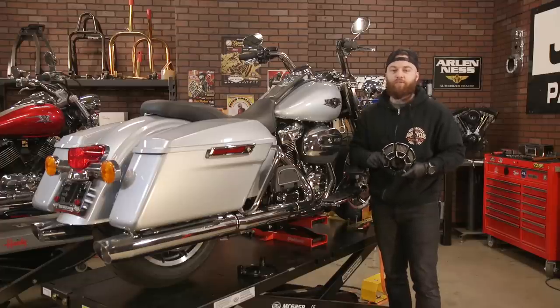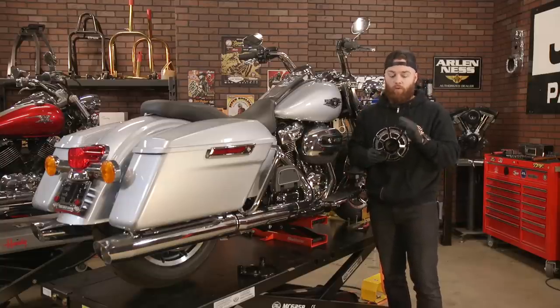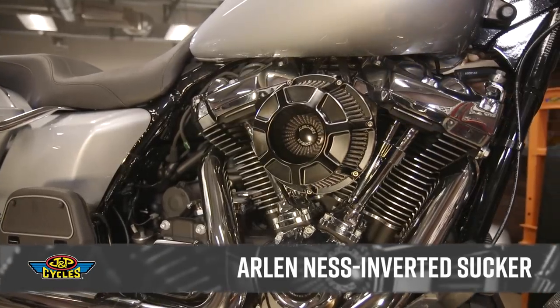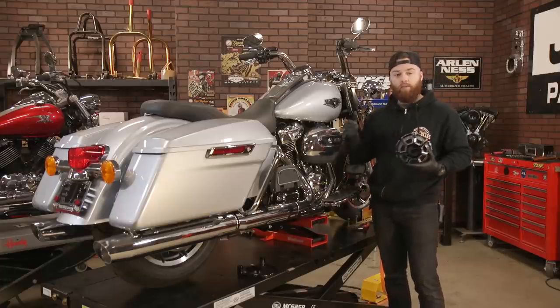Hey, what's up guys, it's Brian from J&P Cycles. One of the quickest ways to boost both performance and style is to add an air cleaner. These big bikes like to breathe, and in order to do that we need to allow them with a high flow air filter and air cleaner. I have a 2019 Road King and an Arlen Ness air cleaner. To start the install we need to remove this cover — I'm gonna use a 5/16 Allen. Let's get started.